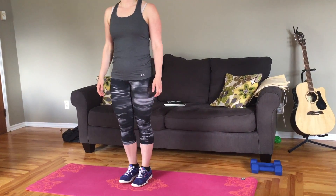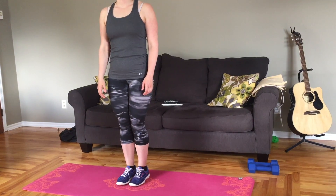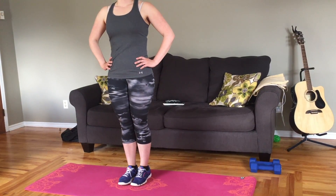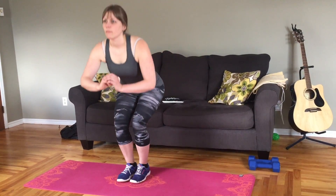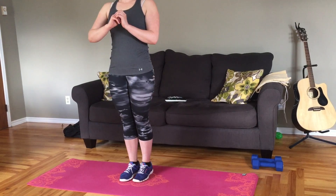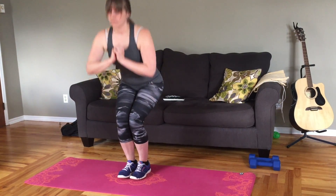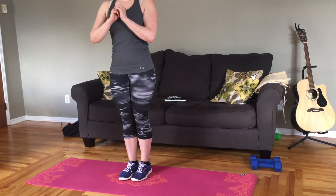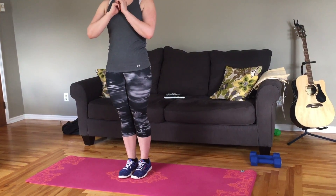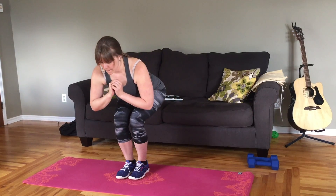For the narrow squat, you're going to have your feet together and knees together. Draw your low belly in so you get a little dip in your low back. You're going to sit back as if going on a chair and back up again — get as close to 90 degrees as you can. This may be a little more difficult than the regular squat. You're going to do ten reps, repeating depending on your rank from your Fit Test this week.